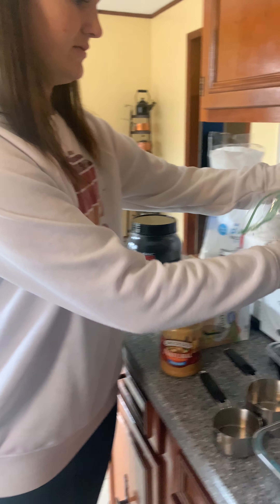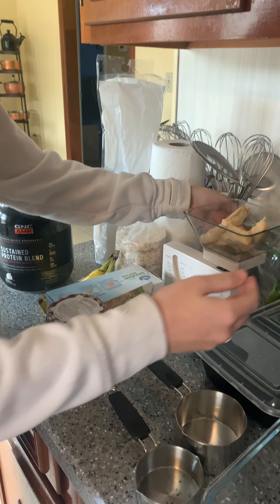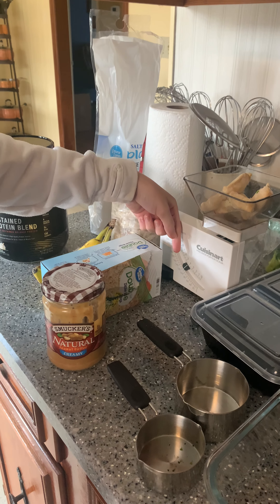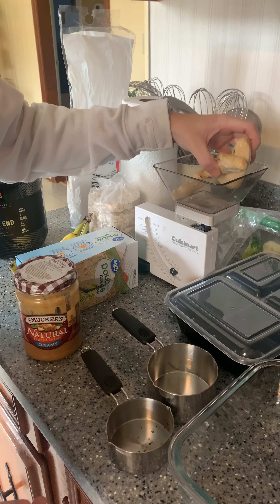Usually when I meal prep, the first thing I do is take a protein. Here I have chicken that I have already cooked, so what I would do is take the chicken and measure out four ounces. You can see here that you have four ounces of chicken, so now I'm going to add that into one of my containers.